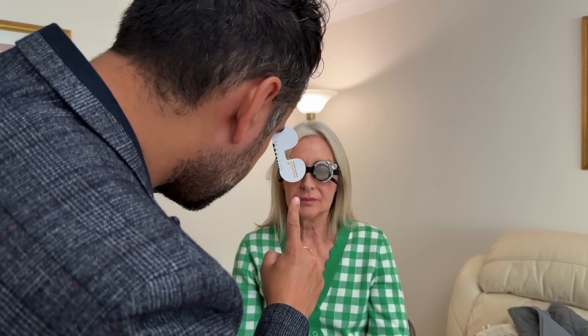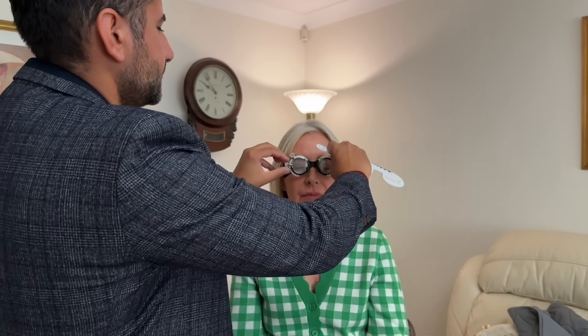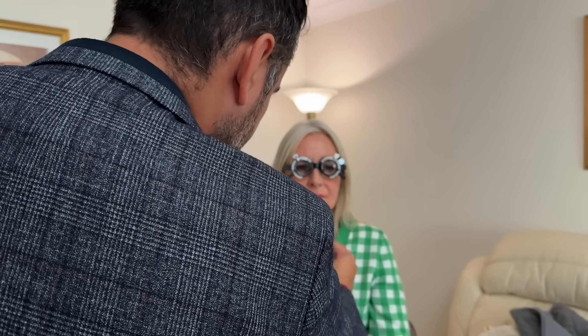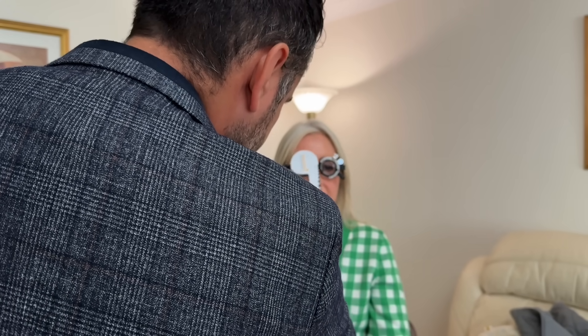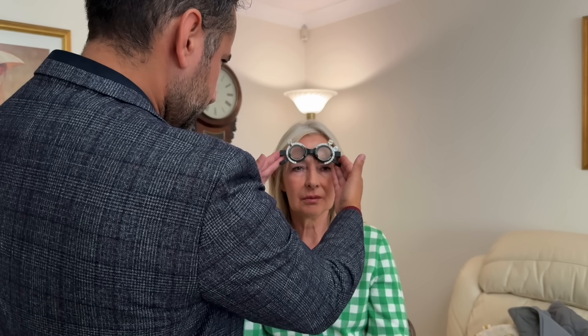Just looking at the tip of my finger. Keep looking at the letter T on the third row there. Just looking at the smallest row you can see — if I lift these up, is that a little bit more blurry? Yes. Does that make a difference? Yes — a bit sharper? Yes.